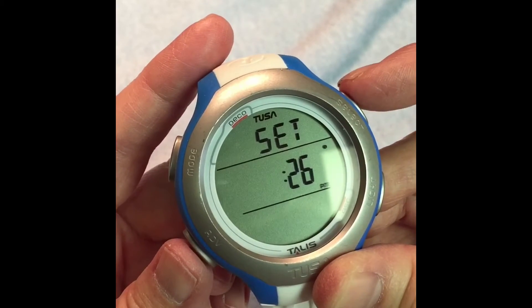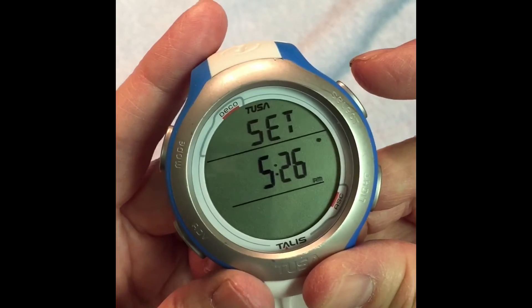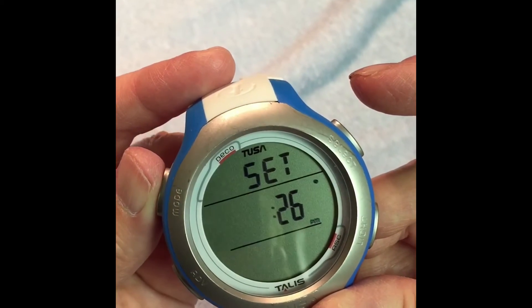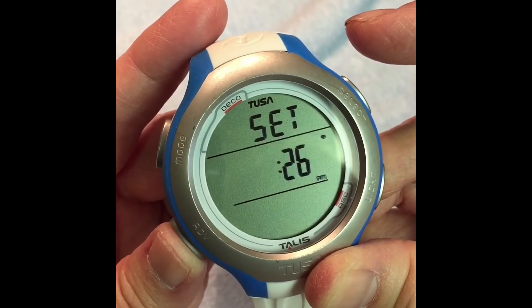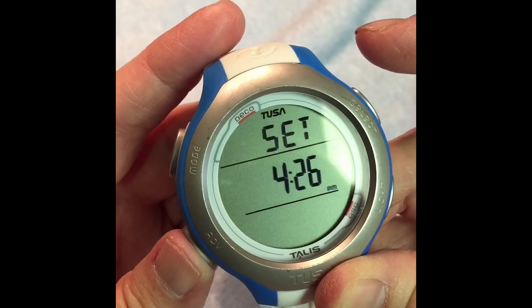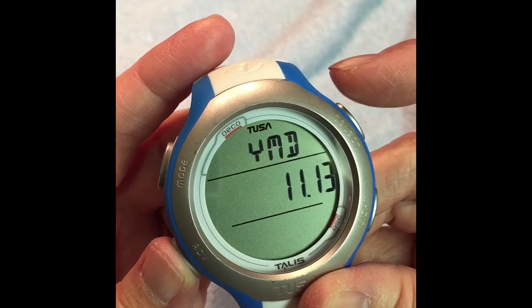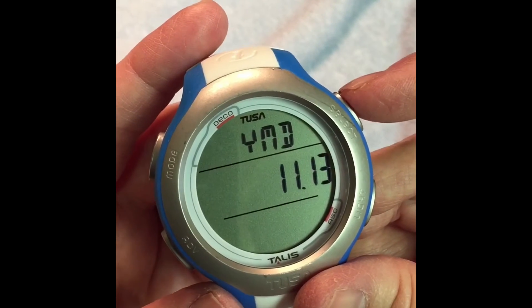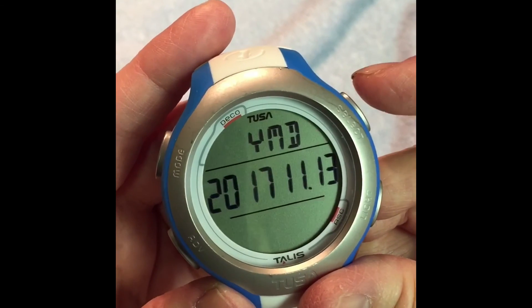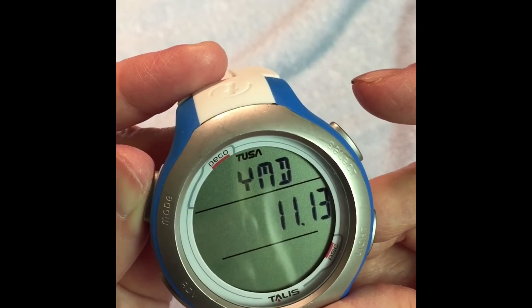Now we can set the time. You can go up by pressing the upper right or down by pressing the upper left. Then go to the next step — press Advanced — and then you can set the year, month, and day by pressing Select going up or upper left going down.